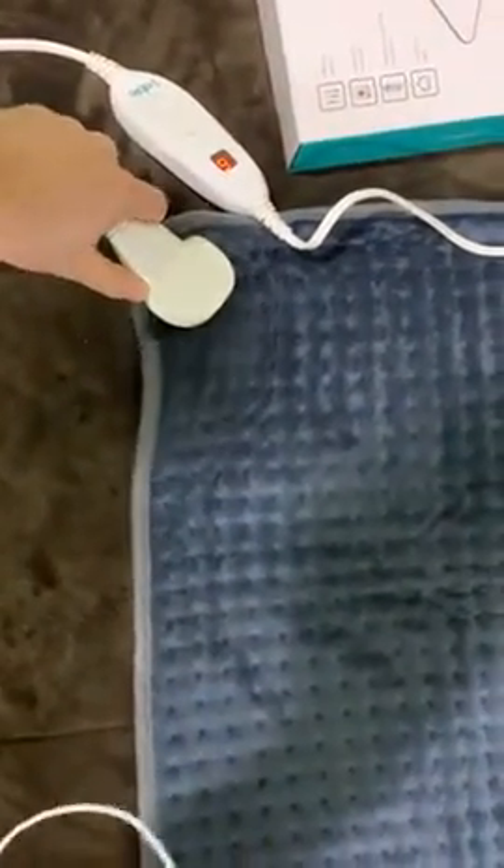The other side is this white side. It's also warm — they're warm on both sides. I'm pretty sure the blue side is the one you're supposed to use against you, but I don't really see how it would matter. This mat can be washed. You just unplug it right here, and there'll be some pictures that show this plug a little bit better.